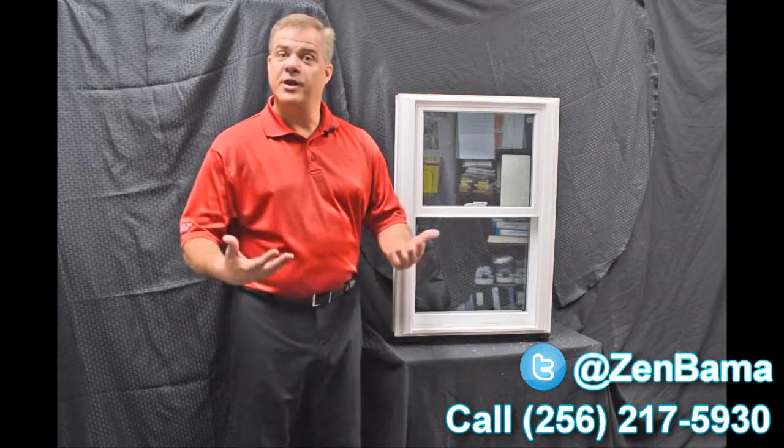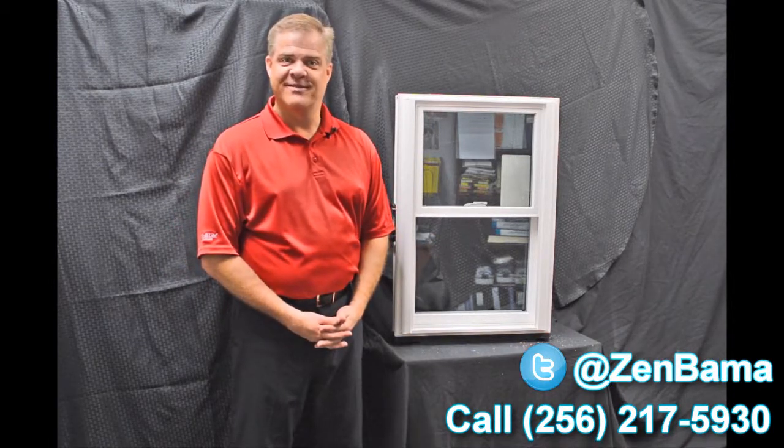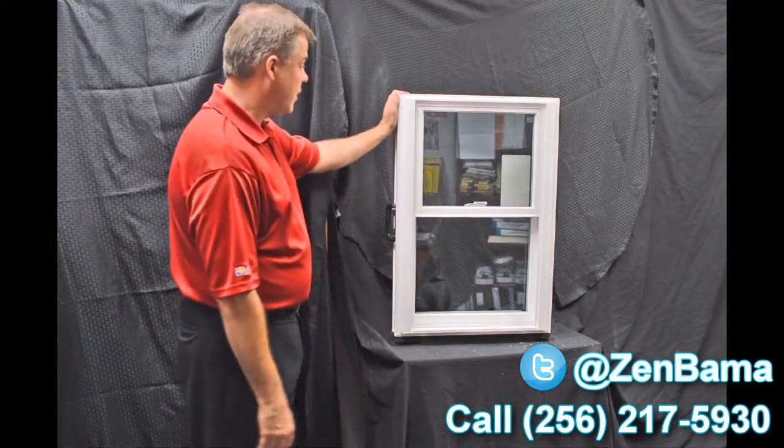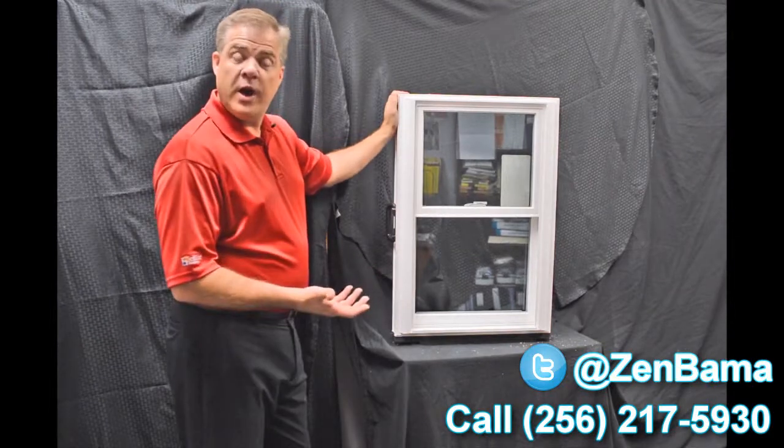Hi, I'm Tyson Schwartz, Vice President of Sales and Marketing for Soft Light Windows. Today I wanted to talk about Zen Windows and the Karma window. As we move into the exterior of the window, the first characteristic I wanted to discuss is the construction.